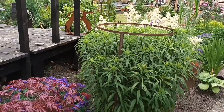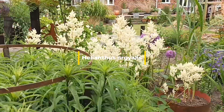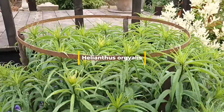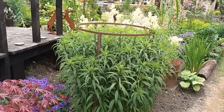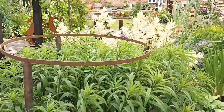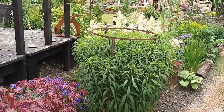We'll start with this one — this is Elianthus orgialis, and it's a kind of sunflower. It is a sunflower really, but not in the respect most people would understand. These tiny little yellow flowers come right at the tip, and they won't come out till quite late in the season, but if some other plants are an indicator, it could come out a little bit earlier than most years.